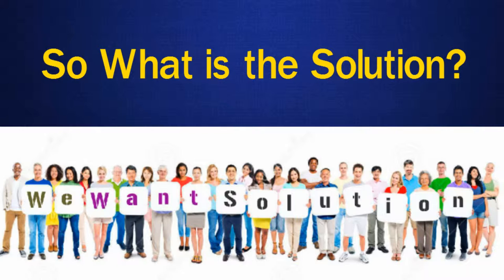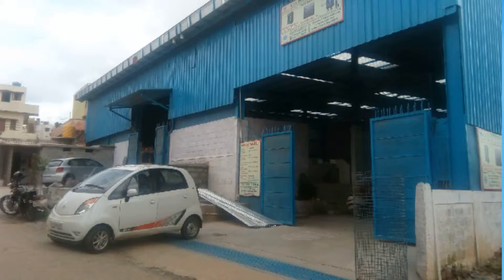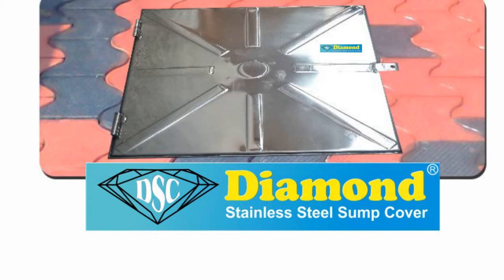SP Engineering, NBI Division, identifies neglected but important products for society and tries to find proper solutions. After several years of research and development, we found the best material to use in sump covers is stainless steel, grade SS304, SS316, or SS316L. Diamond Sump Cover is the solution, as it is made up of stainless steel.